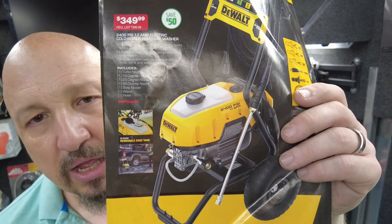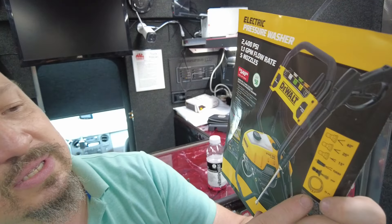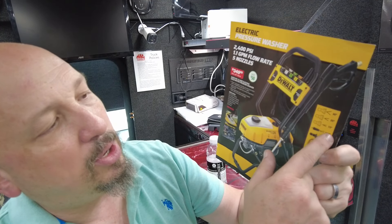Next up is an electric pressure washer — a 2,400 PSI, 13-amp electric cold water pressure washer for $349.99, saving you $50. It includes a soap attachment, a 25-foot hose, and turbo, 15, 25, and 40-degree nozzles. Don't use the 15-degree on your car — that'll take off the paint. Use the 40-degree for your car. I use the 15-degree to strip paint off my deck before repainting — it pushes the paint right off so I don't have to sand.